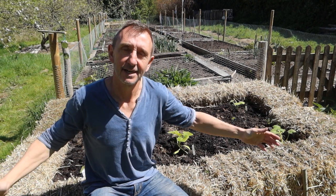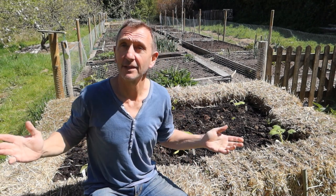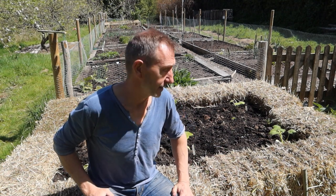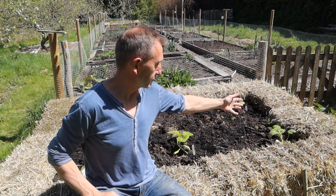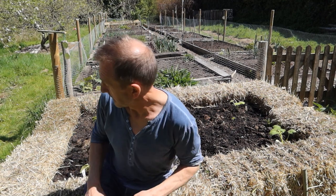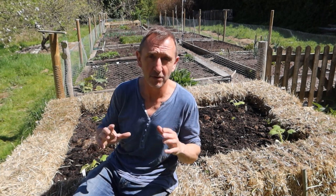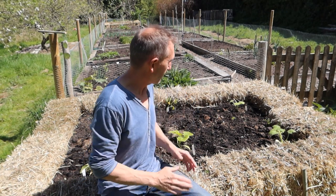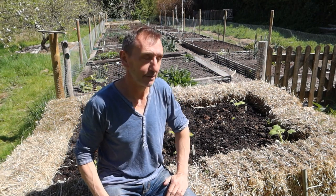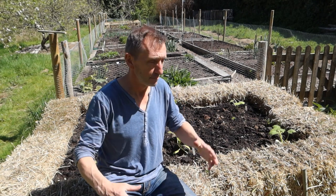And here we are — it's the end of the first week of May, planting time. I've been growing courgettes, squashes, and pumpkins in the greenhouse and I'm hoping there won't be another frost. I've started planting them out: there's a crown prince over there, a courgette in the corner, a spaghetti squash here, and a new, really unusual blue squash variety called Marina di Chioggia — which I'm almost certainly mispronouncing. Hopefully they're going to fill this bed with leaves and eventually produce beautiful giant squashes, courgettes, and pumpkins.